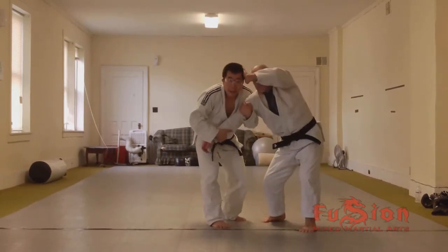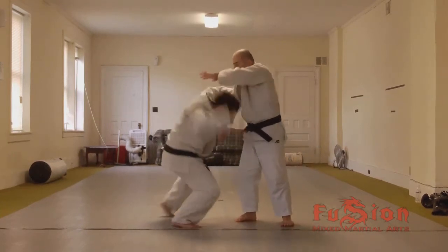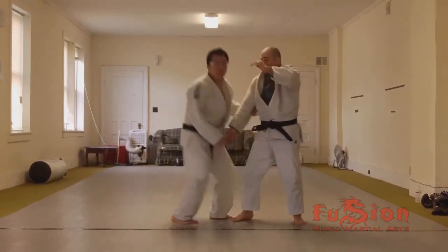Now you have a two-on-one. He controls my head, I can pop him up and do a double. He pops my head, I pop it up, do a fireman's carry, trip, whatever.